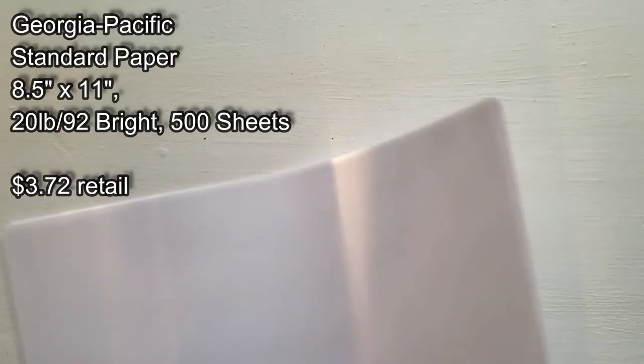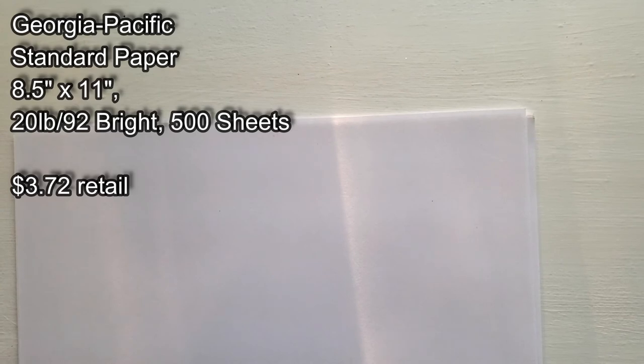Here we have some Georgia-Pacific white copy paper — you can get this down at Walmart for like three bucks. The reason I'm recommending plain old white copy paper is: one, it is cheap. When you're a broke artist just doing sketches and studies, you don't need that on fancy paper. Don't put studies inside an expensive sketchbook. I recommend just getting a pack of cheap copy paper. It'll come in a pack of 500, and if you can manage to fill up all 500 sheets, by the end of that you're gonna be a better artist.